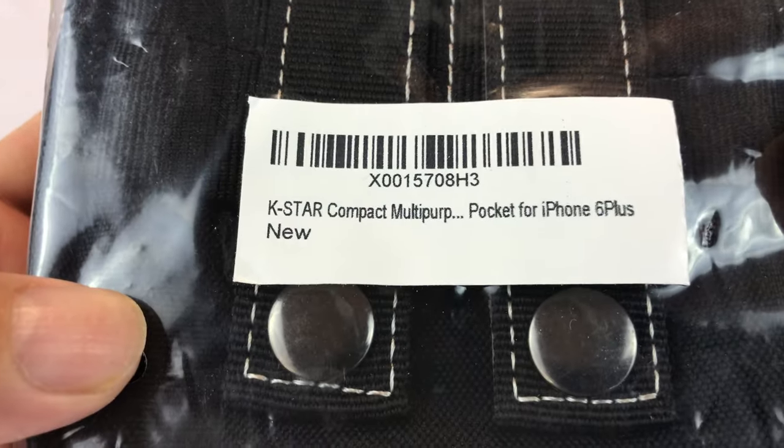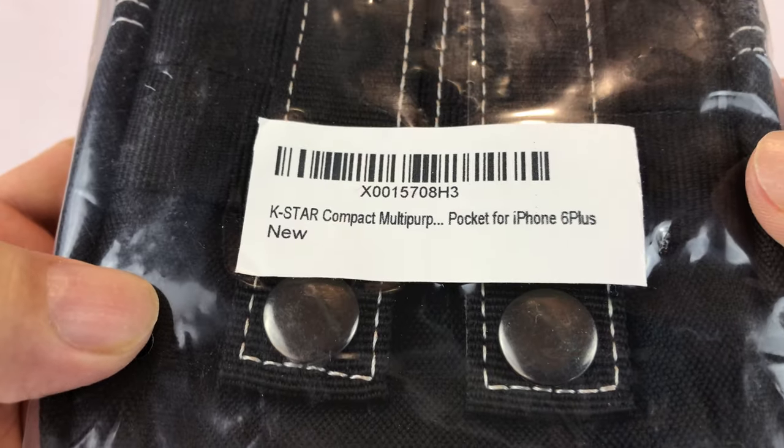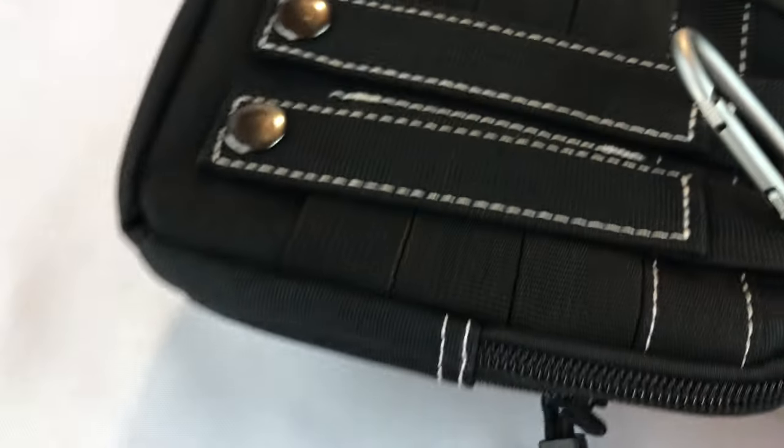What's up, Bandus? Peter Brown Panda here. I just bought this K-Star Compact Multipurpose EDC pouch. I've shown you EDC pouches before, but I just came to the realization why I need some more.